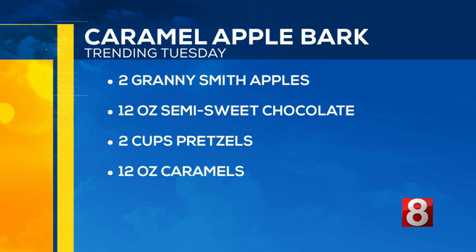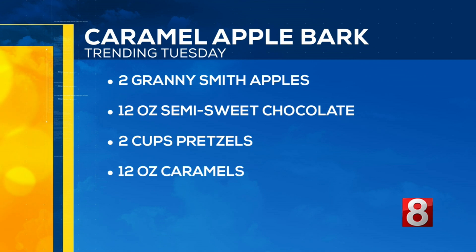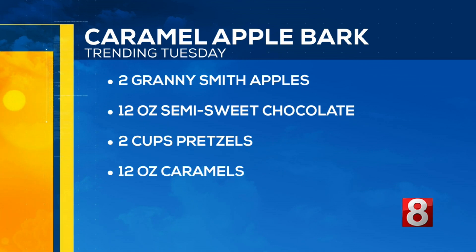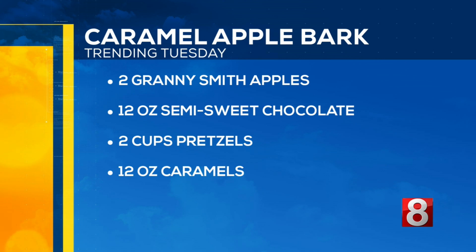Here's what you'll need if you want to try out this bark: Granny Smith apples — about two of those. They're the best option because they are tart and you can balance it out with the salty and the sweet. We also have semi-sweet chocolate chips to melt, pretzels, and 12 ounces of caramel. With those measurements, you can do more or less — it's not an exact science.